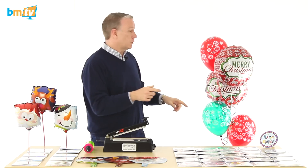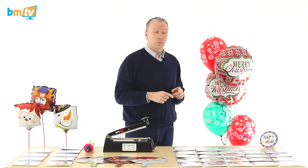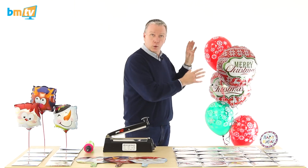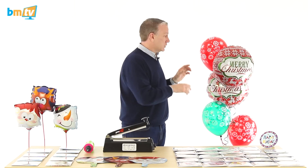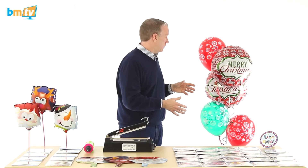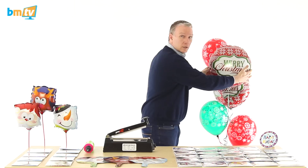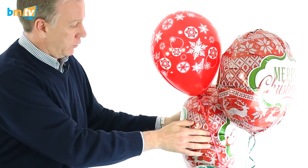Before we start, I just wanted to show you this. Mark from Pioneer was in with us a couple of weeks ago — actually 13 days ago — filming how to do the Qualitex bouquet system. This is one of the bouquets that he actually did. We've not topped it up, we've not touched it. It's just been 13 days, so I just wanted to show you the state that it's in. It's pretty good. The foil balloons are a little bit squishy, but not too bad. That one's a little bit more squishy.